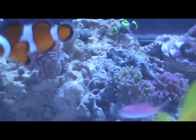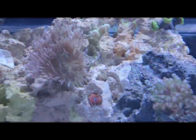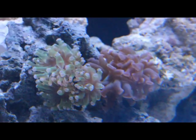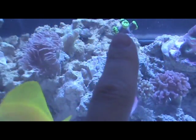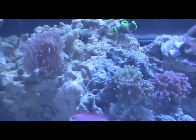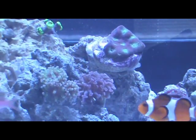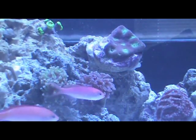I've got a big old Duncan right here — four heads, about to be 5. That guy's pretty big. Got a frogspawn doing well. Branching hammer right there. Candy cane coral, and then a hydnophora right there. Panning over, we have a favia right here which was starting to recede in my old tank, but right now it's getting really puffy — I've never seen it like that before. Pretty cool.